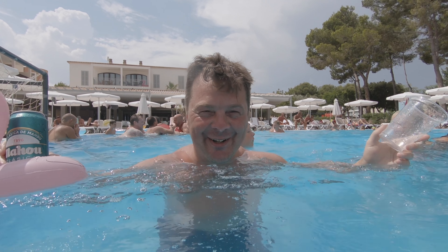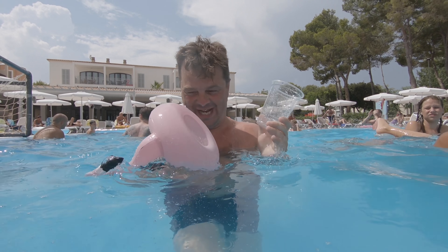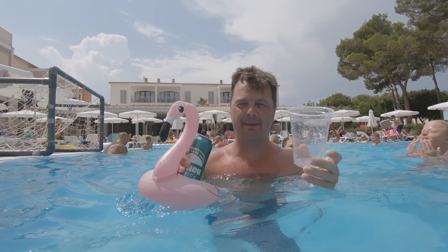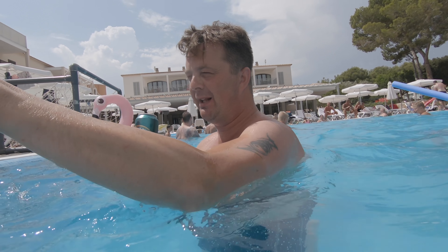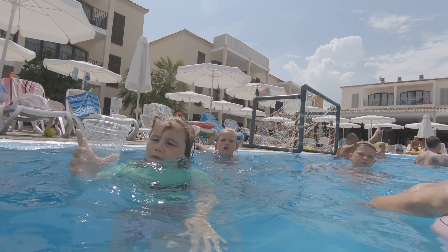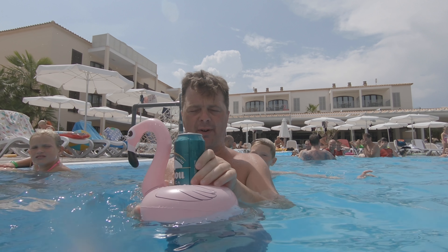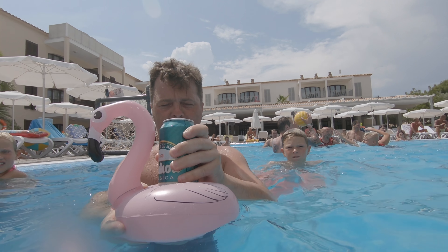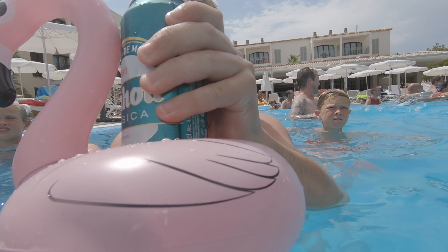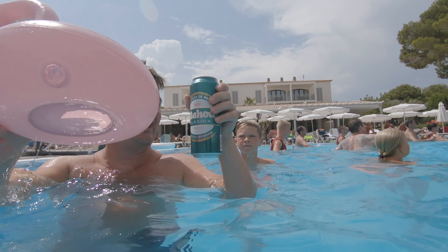Hey guys, it's Bill O'Clock and I'll craft Bill. Look what I found - a little pink flamingo. Okay, hold that for me, little assistant. Over to me. We got a can of Mahou, Mahou Clásica.